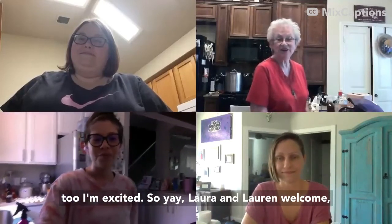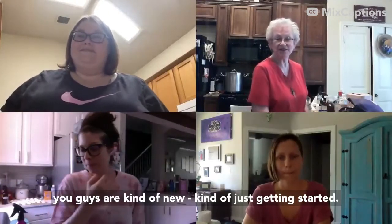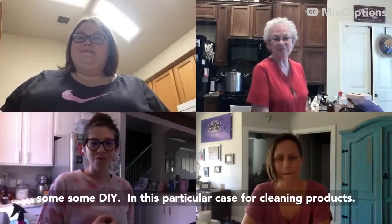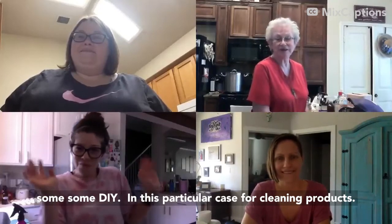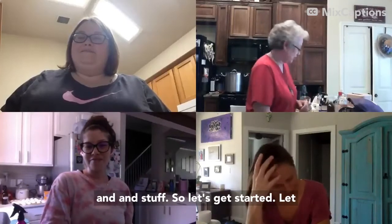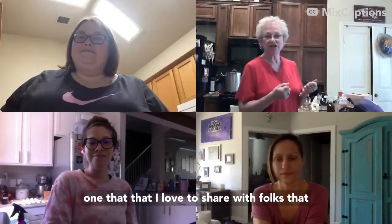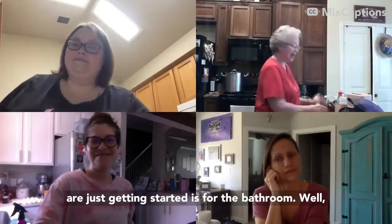Laura and Lauren, welcome. You guys are kind of new, just getting started, and it sounds like you're excited about doing some DIY. For cleaning products — there are other things to do too, like skincare — but let's get started. Let me tell you the easiest, simplest one that I love to share with folks just getting started: a bathroom spray.